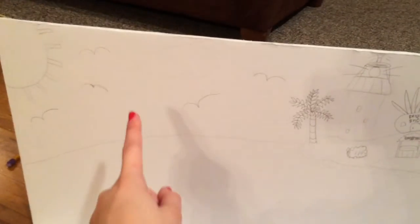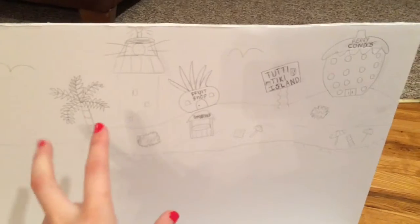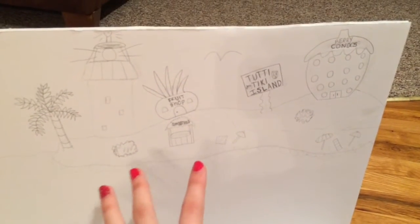Now I have it all drawn out and I'm going to paint it. From here down is all water. I changed my design a little bit and now I have seagulls, clouds, a sun, and I drew out a whole little island in the distance.